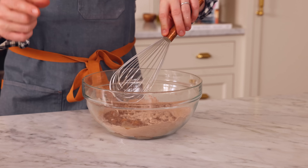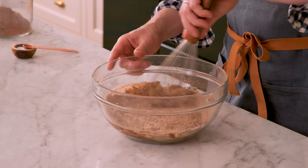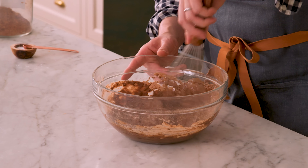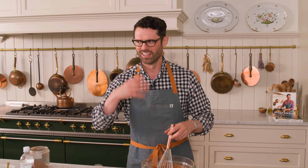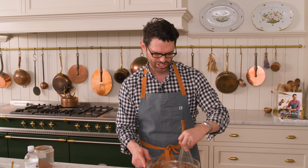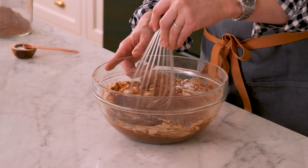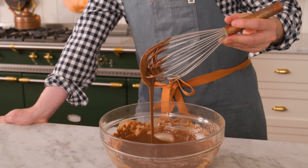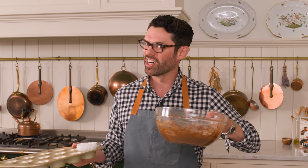Now we're gonna pour the wet into the dry. Stir this together until it's just combined — don't over mix. Smells so chocolatey and amazing, and I just love the vibe of these cupcakes. You wouldn't expect them to be as good as they are — they're just like chocolate cheesecake bites that come together in a few minutes. You can see this is like a watery batter, not really thick, but magic's gonna happen in the oven. My chocolate batter is ready.